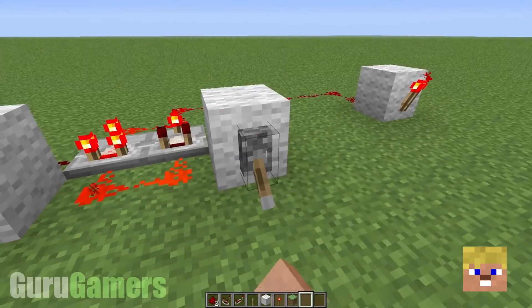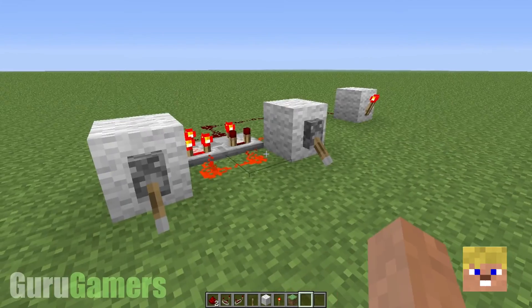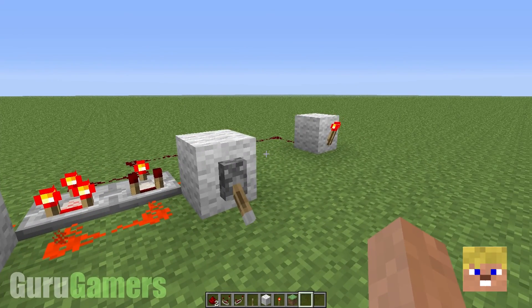But it's very simple to make, and when you flick one lever, the torch goes off. When you flick the other one, it comes back on. You can do the same for doors or whatever.